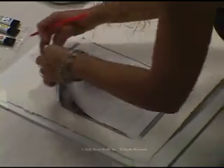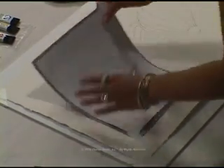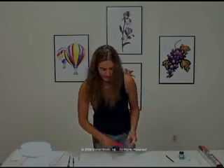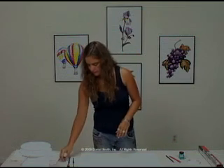All right, and there we go. Again, check your image, make sure it's transferred correctly. Looks good, so we'll go ahead and pull that. Now the next step is we're going to start to paint the color chart and label it.